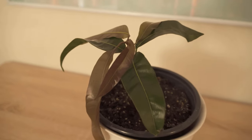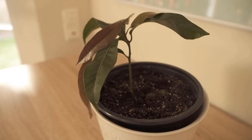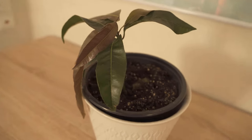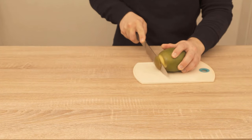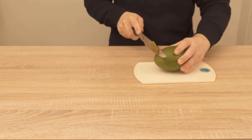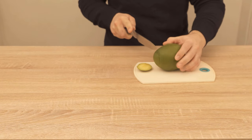In this video, I'll show you how to grow a mango tree from the core of a mango. To do this, we first had to buy a mango in the supermarket, then peel it, cut it to size, and eat the pulp. What remains is the core, but instead of throwing it away, you can grow such a tree from it.